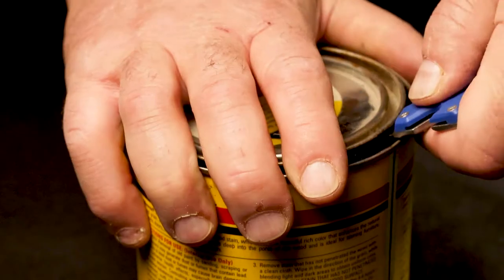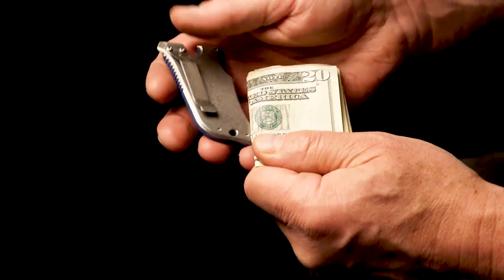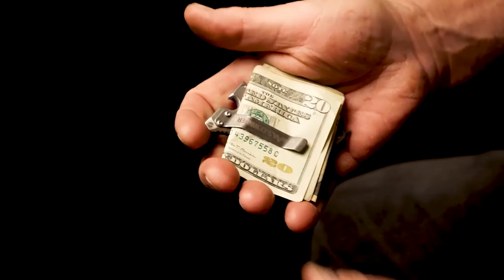The Slidewinder features a bottle opener, Phillips screwdriver, pry bar, flathead screwdriver, and stainless steel pocket clip which doubles as a money clip.